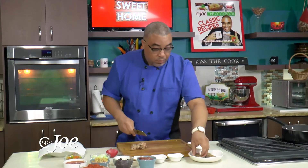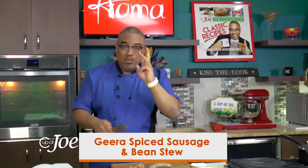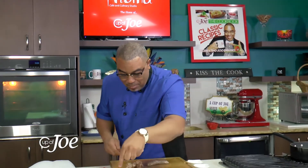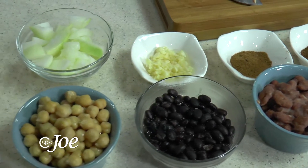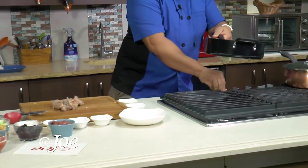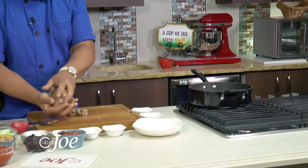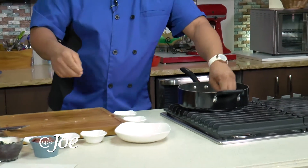I'm using these sausages — just a nice little rough chop. And I'm making a sausage and bean stew. I'm using three beans: red beans, black beans, and chickpeas — chana. So I'm going to get my pan on with oil and get these sausages in here to get a nice sear.